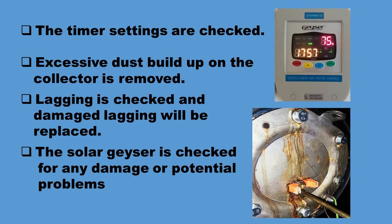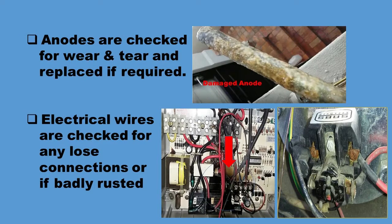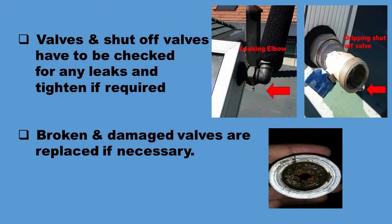The timer settings are checked. Excessive dust buildup on the collector is removed. Lagging is checked and damaged lagging will be replaced. The solar geyser is checked for any damage or potential problems. Here on the right is a flange gasket that was leaking and water was running over the electrical wires to the element. Anodes are checked for wear and tear and replaced if required. Electrical wires are checked for any loose connections or if badly rusted. Valves and shuttle valves have to be checked for any leaks and tightened if required. Broken and damaged valves are replaced if necessary. On the right you can see photographs of what we have found on certain installations.